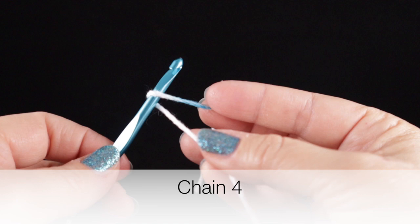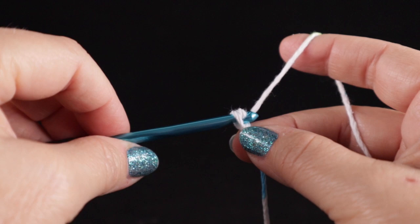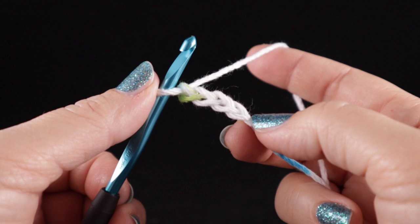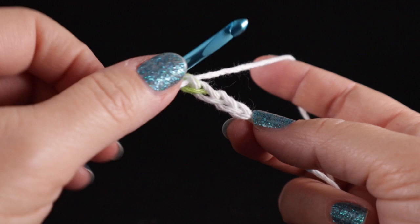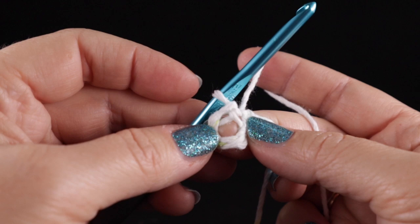Chain four: one, two, three, four. Now we're going to make a slip stitch in the first chain — the first chain is right down here. The slip knot is not the first chain. The first chain is right here and I just go in one loop, put the yarn over the hook, and then pull the yarn through. Now we've made this very tiny circle — it looks kind of like a Cheerio or a donut. Let's go ahead and check our pattern.